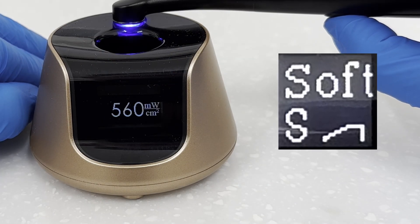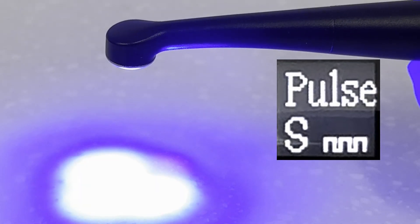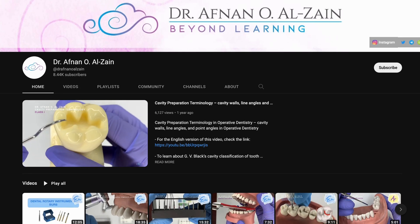The next group of modes is soft cure, or ramping modes. The point of a curing intensity that slowly ramps up or pulses is to slow down the rate of curing, which has three main effects: one is to decrease polymerization shrinkage, two is to produce less stress build-up at the bonded interface, and three is to extend the viscoelastic phase. I consulted dental YouTuber Dr. Alzain on this subject — link in the description. However, according to Dr. Alzain, the evidence does not show any one mode is particularly better than another; it's mainly down to personal preference.